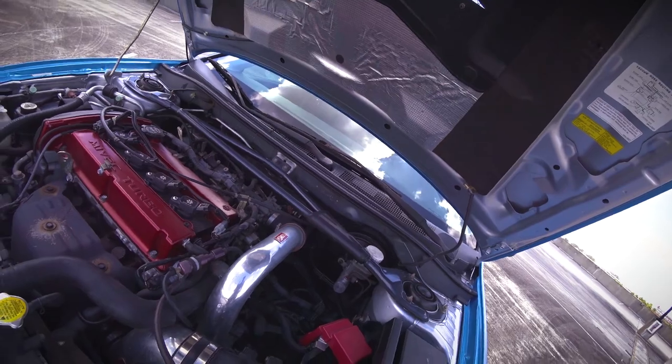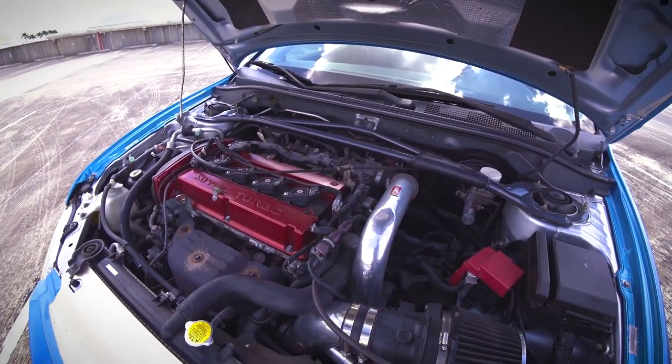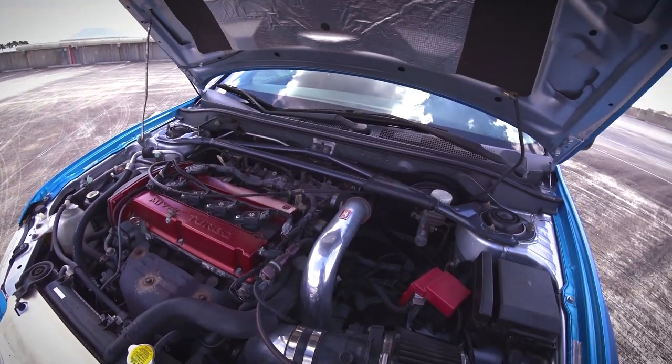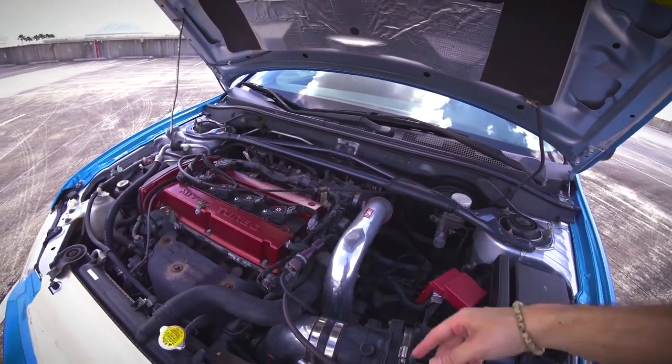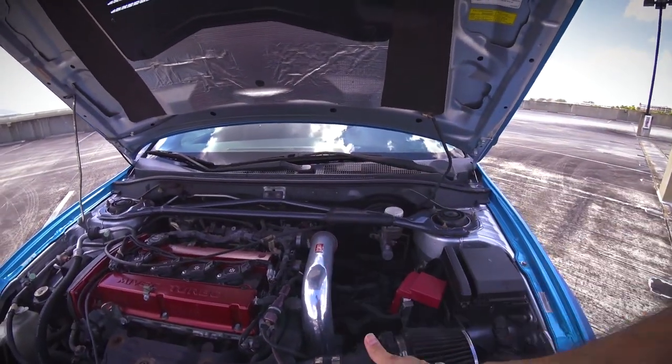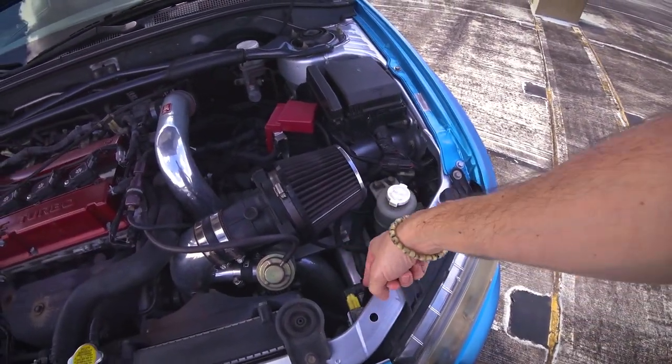So down the line, once I actually upgrade the turbo and everything else, I'm going to change out the intercooler piping — put in something a little thicker, change out the throttle body, and go short route. So the piping will go straight down this way rather than across and then down and then across again and then down again.